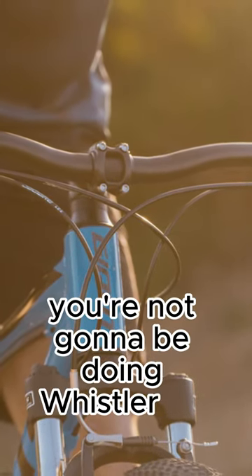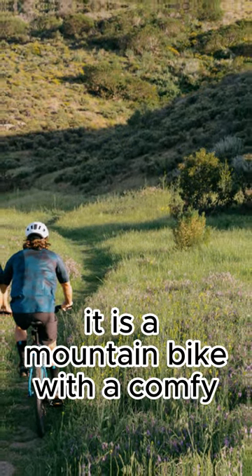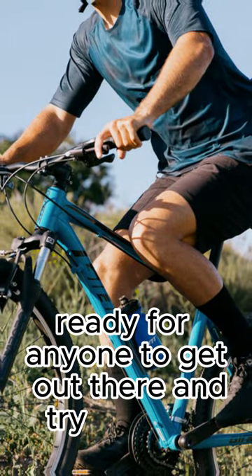You're not going to be doing Whistler on this, but you'll be able to adventure and get off road with this. It is a mountain bike with a comfy geometry and a reasonable part spec, ready for anyone to get out there and try it out on.